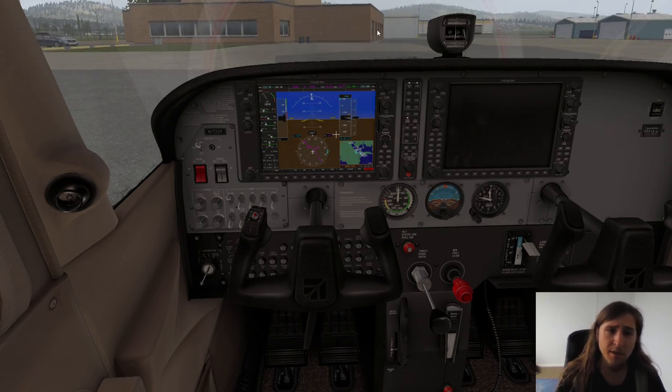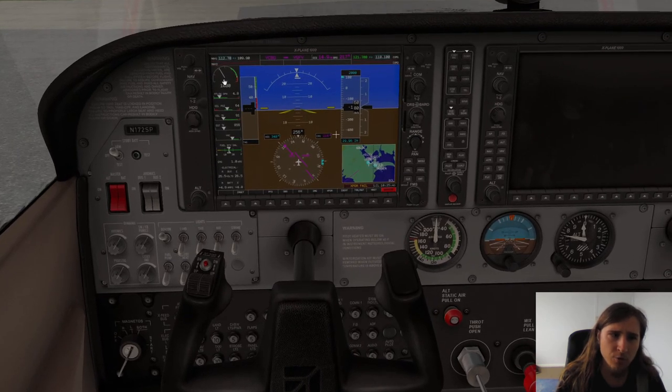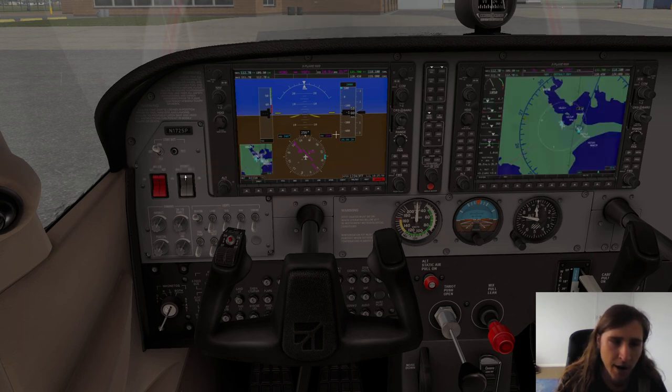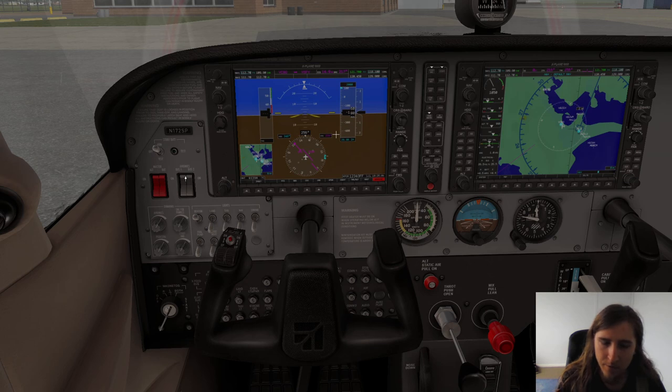The engine has started — that is really all there is to it. Next, make sure the RPM is at about the right position. 1080 RPM is perfectly fine; as long as it's not something like 2000 or 800, you're good. About a thousand RPM is ideal. Then you can start turning on avionics and configuring radios, but that's for a different video as your instructor will tell you what needs to be done.